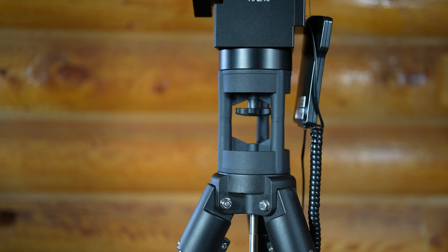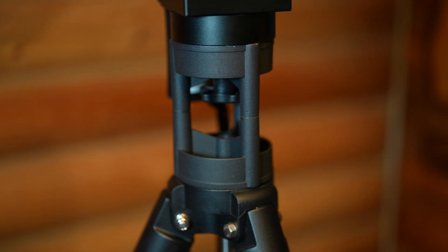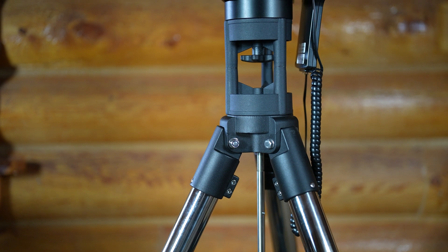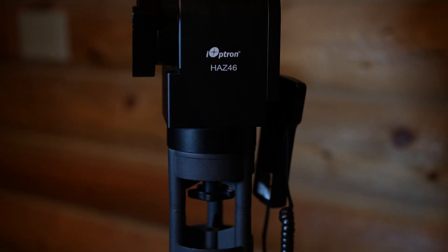So I received the HAZ-46 — the same mount I had returned over the summer — along with the Light Rock tripod and a mini pier cobbled together by welding two piers. The Light Rock is a stainless steel tripod with two-inch upper legs and one-and-a-half-inch lower legs with improved locking levers. The bottom half attaches with two hex screws, and I added a third from Ace Hardware for security. The center post only holds the spreader and eyepiece tray; the top of the welded mini pier has a short three-eighths-inch bolt that screws into the base of the HAZ-46. Since there were no instructions, it took a while to figure out how to assemble it.